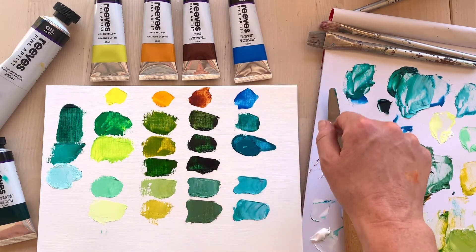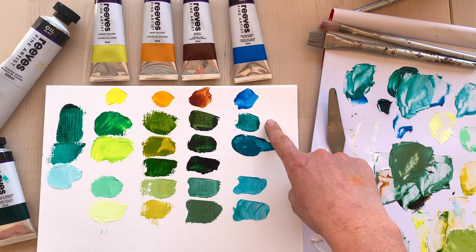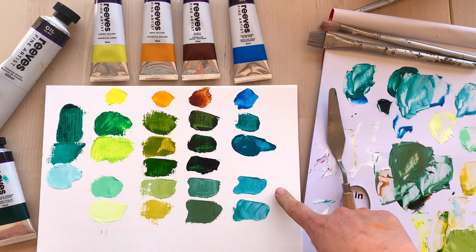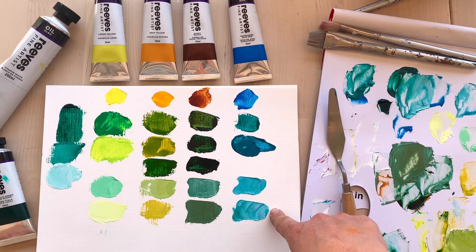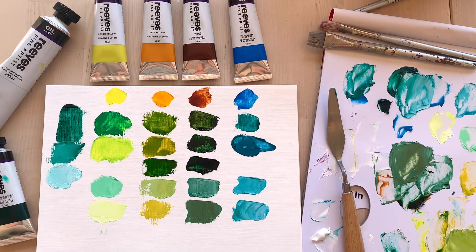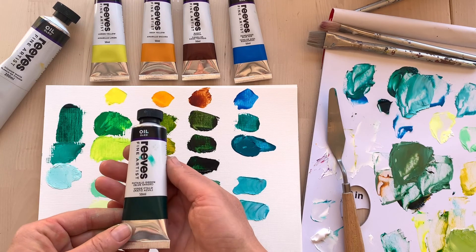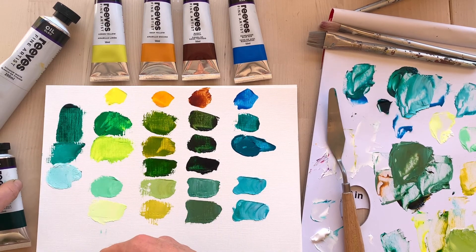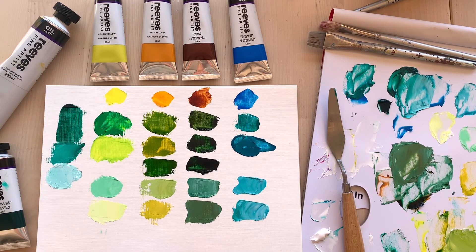Then I've taken the cool magnesium blue hue and mixed it again with the phthalo green blue shade to create a range of turquoise greens. I've added white to get some really beautiful hues of that. So you can see that by starting with the phthalo green blue shade as a really bright cool green, and changing it depending on what you choose to mix it with, you can get a really lovely different array of greens.